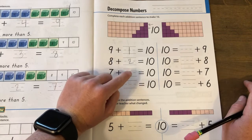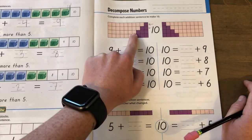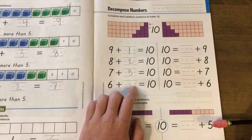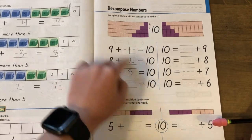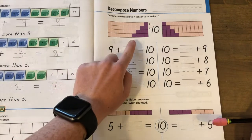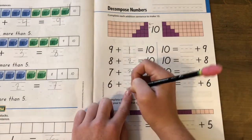If you think three, let's see — we have seven pink boxes and 1, 2, 3 purple boxes. Seven plus three equals ten. What's the last one? Six plus blank equals ten. We have six light pink boxes and how many purple boxes? 1, 2, 3, 4. Six plus four equals ten.